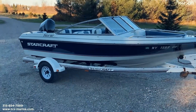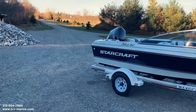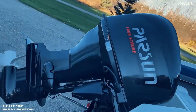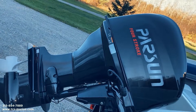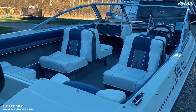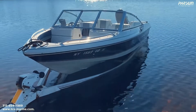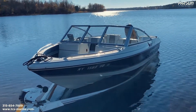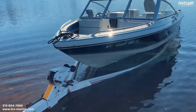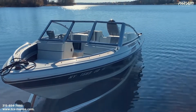Here we are with the Starcraft 160 with the Par Sun 60 on it. We're going to take this boat to Norwood Lake to see how she goes. So here we are at Norwood Lake, testing another Par Sun on a 1989 Starcraft. The water is a little cold, but we'll give her a test run and show you how it goes.